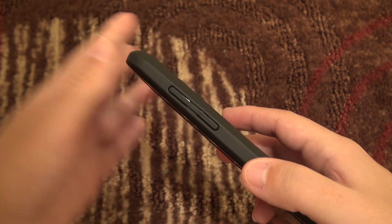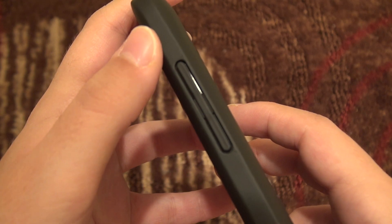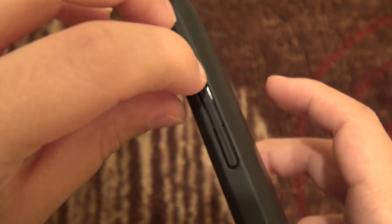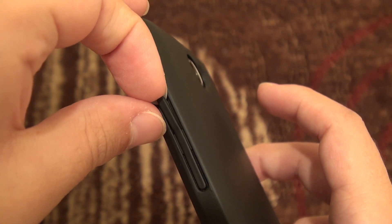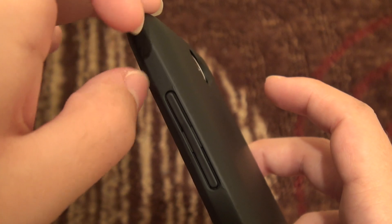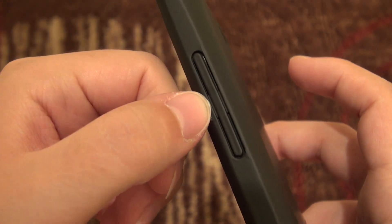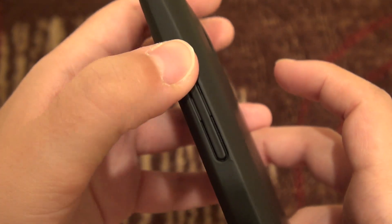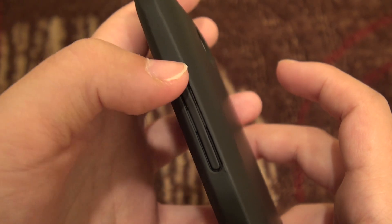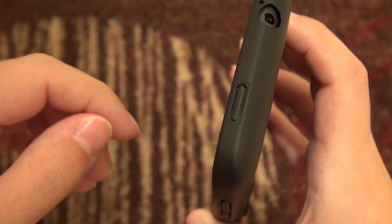On the side, this is quite interesting in terms of design — this is your volume rocker. It is a piece of plastic that you can literally put your fingernails under. I'm not sure if that's a design issue or something that's going to cause durability problems, but I don't think so because it lays nice and flat with the case. There's a piece in here holding it together so it acts as a true rocker, and I haven't had any issues with it.